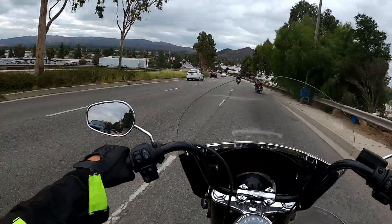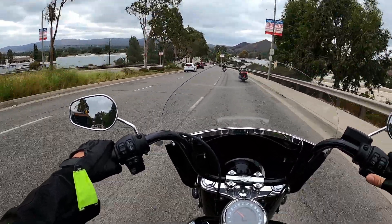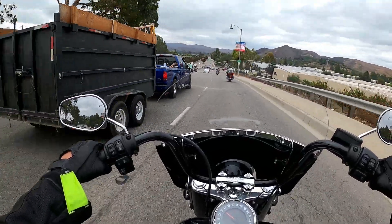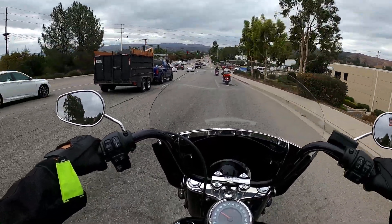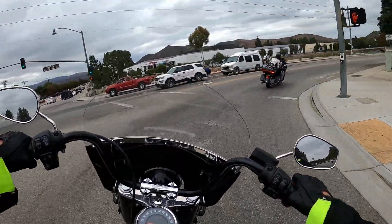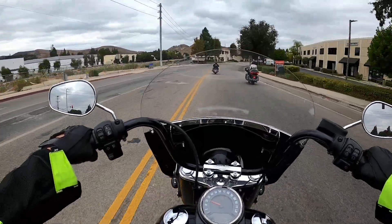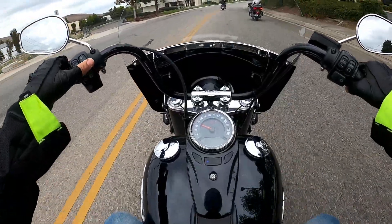Another thing I'd like to note about the Heritage is, yes, it is heavy, but it's only heavy at a stop. And honestly, I'm 6'1" and I'm flat footed with my knees kind of bent when we come to a stop and it feels really good. The weight kind of distributes itself really well, so I don't really feel the weight. The only weight that I feel is getting it off the kickstand — that's pretty much it.